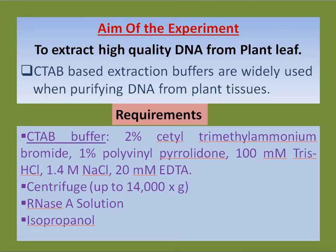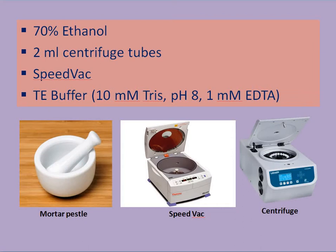CTAB buffers are widely used when plant DNA is extracted from leaves or stems. This CTAB buffer is prepared by mixing 2% cetyl trimethyl ammonium bromide, 1% polyvinyl pyrrolidone, 100 millimolar Tris-HCl, 1.5 molar NaCl, 20 millimolar EDTA. We also need a centrifuge at 14,000 RPM, RNase solution, and isopropanol.